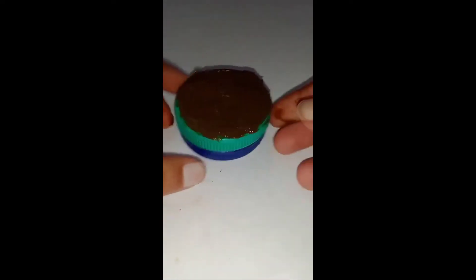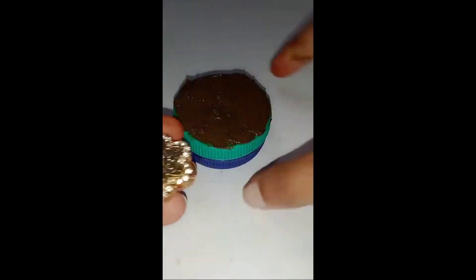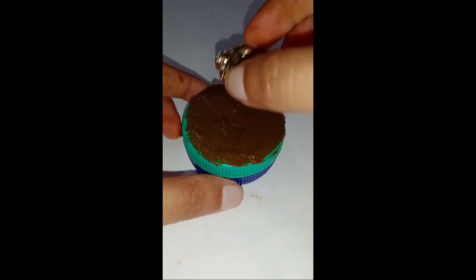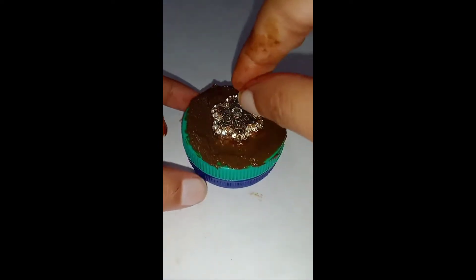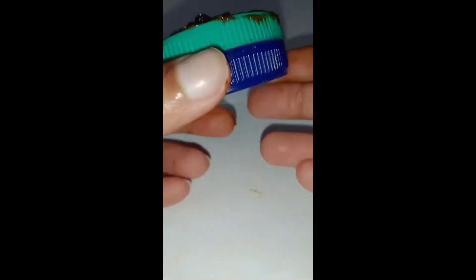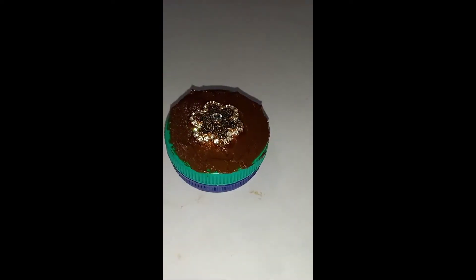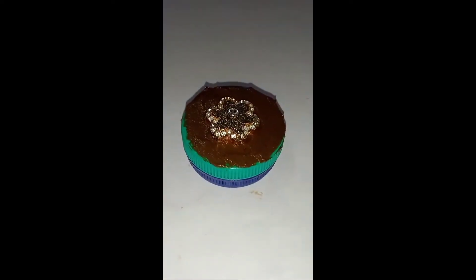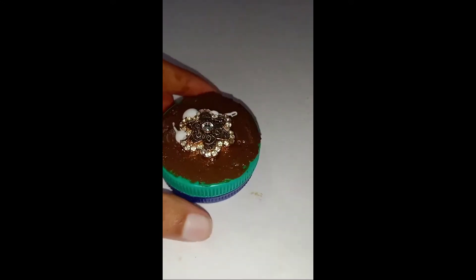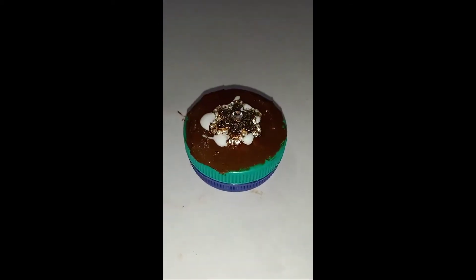Now it's looking like a cake. Here I am taking an earring which I have broken from the back side — the part from which we wear it — to decorate it and make the cake look beautiful. You can also use stickers. Now it's looking so beautiful, but you can see the corner sides are not done yet. We are going to decorate the upper side of the cake first with some cool decorations.